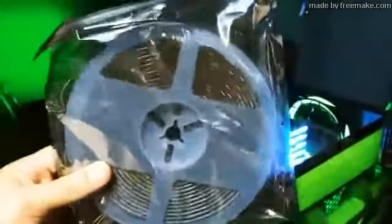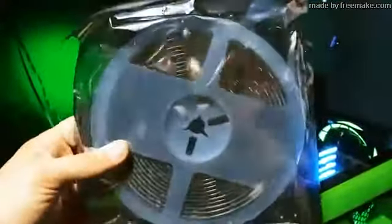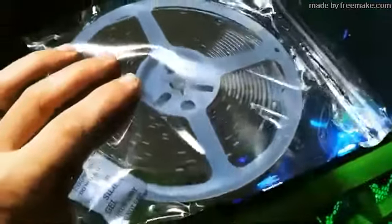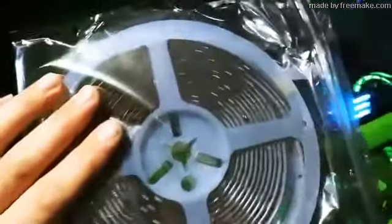I thought I would open it for you guys and do this video for them. The first thing I pull out is a really long strip of LEDs — it did say it was 32 feet, that's a lot. It comes with another one, so you're probably looking at about 15 or 16 feet per strip. They look like they're 5050 RGBs, which is one of the best types of 5050s you can get, and it already looks like it's been pre-wired.